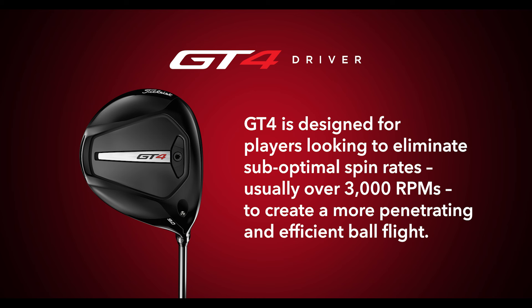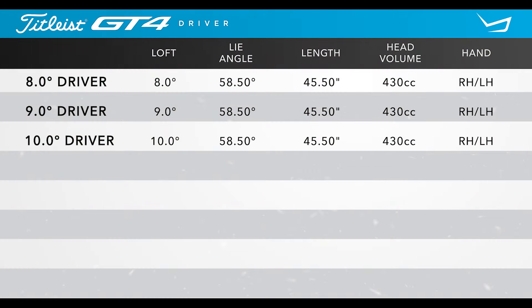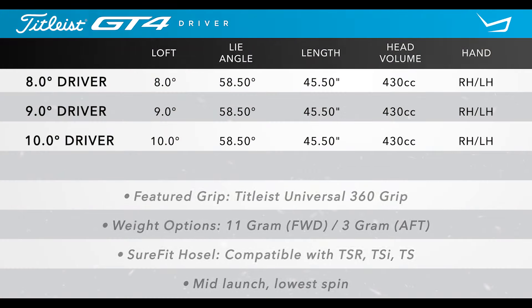The GT4 is Titleist's most aggressive spin-reducing driver. Listed are the specifications for the new GT4 driver. There are three different loft options available, starting at eight degrees and going up in one-degree increments to ten.